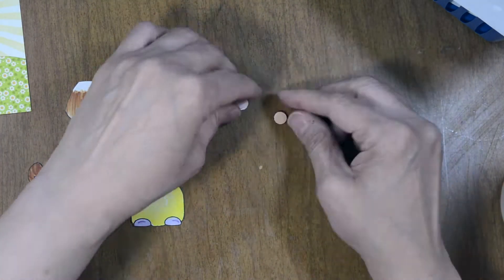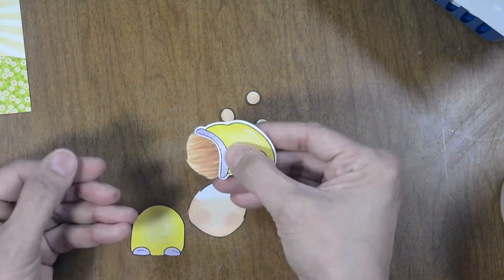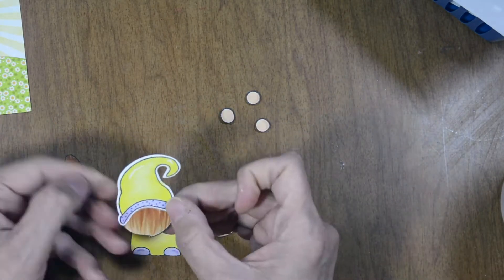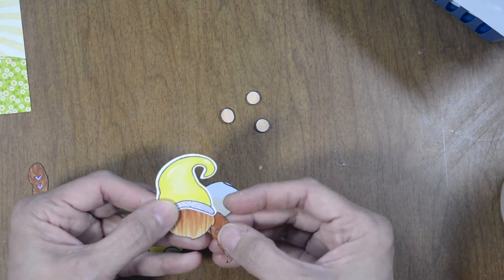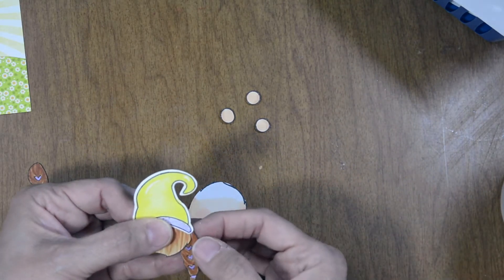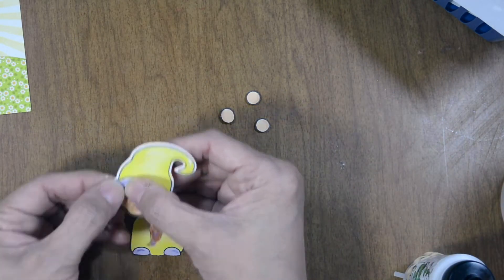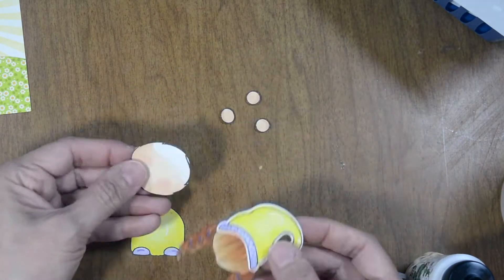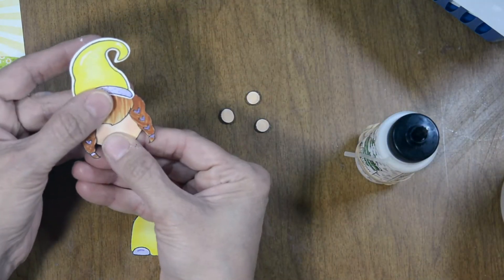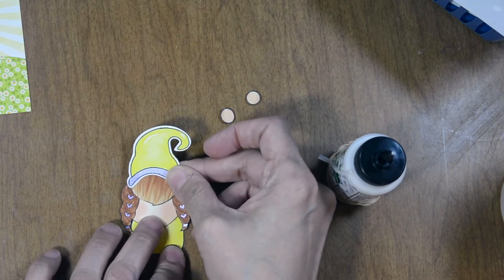Here are her hands and her little nose. We're going to adhere her hair to her hat, getting it adjusted. I'm going to add her little braids, one on each side, putting a little bit of glue on the top of the braids and tucking them right behind the bangs and the hat. Now I'm going to add the face, get that adjusted, and then add the entire head to the body.